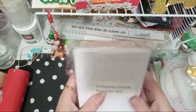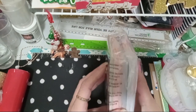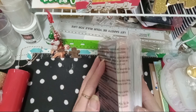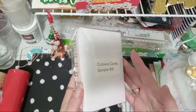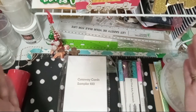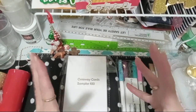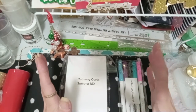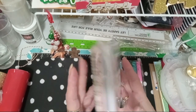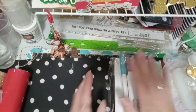I also got these cards called Getaway Cards — this is the sampler. It looks really interesting. I don't even know how to explain it, so maybe just Google 'getaway cards for Cricut.' I think I need a mat with a sleeve to slide it in so when it cuts it out — yeah. There's no way I can explain it on here. But it came with this, which is kind of cool, so I'm going to have to get the sleeve that I need for that.